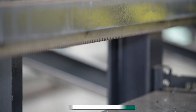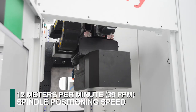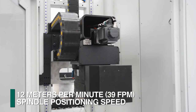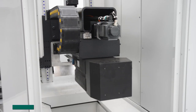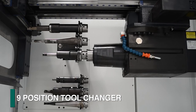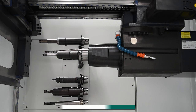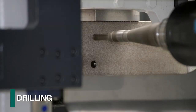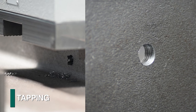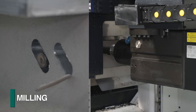A rack and pinion system positions the drill tower at 35 meters per minute, while the spindle is positioned at 12 meters per minute in the Y axis. An automatic tool changer that accommodates nine tools is integrated into the Excalibur to accomplish diverse operations such as drilling, tapping, countersinking, scribing, and milling.